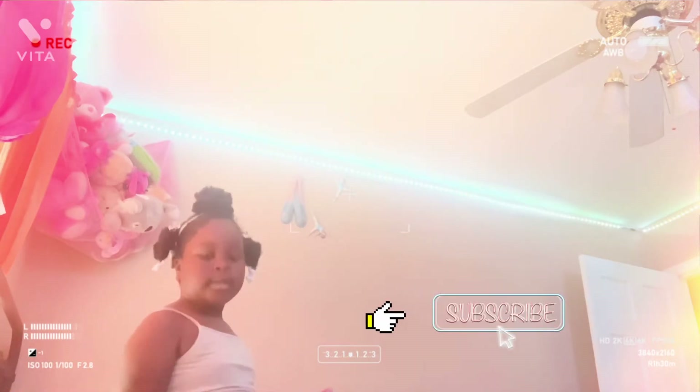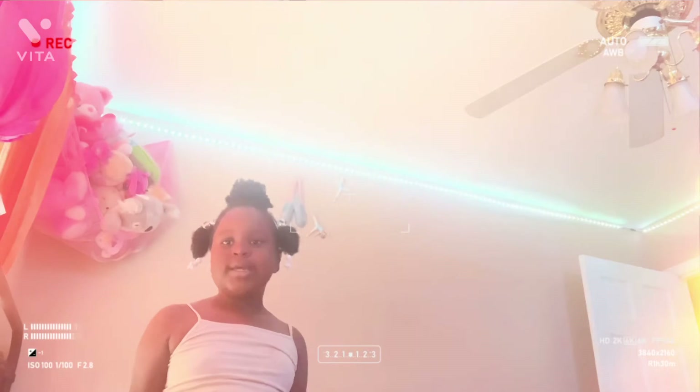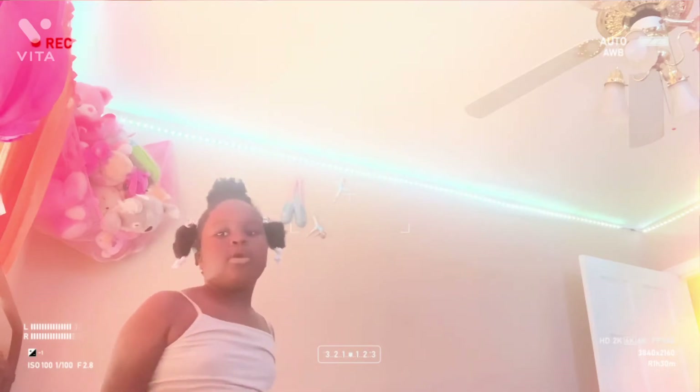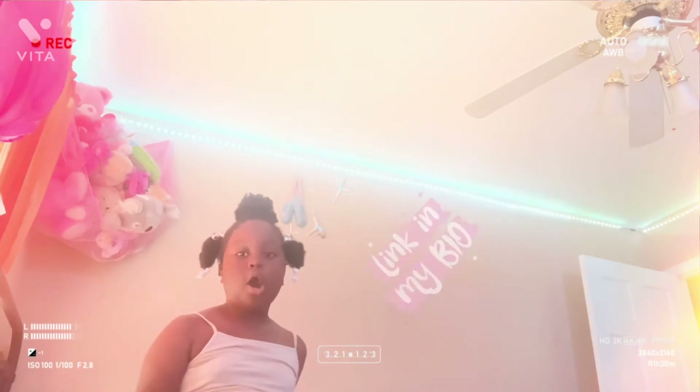Subscribe. Give it a thumbs up or a thumbs down. You can go and check out Chasin the Brunson, and you can look up our new Chasin the Brunson shirts on Google or online.